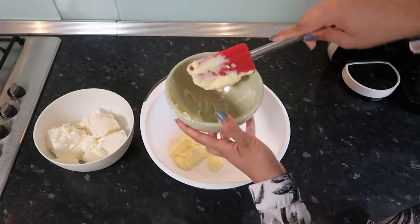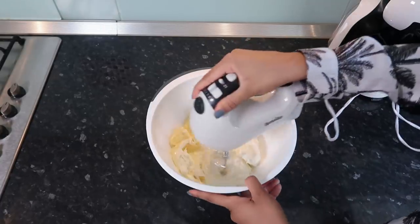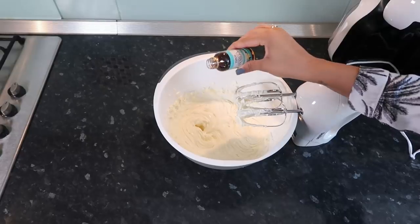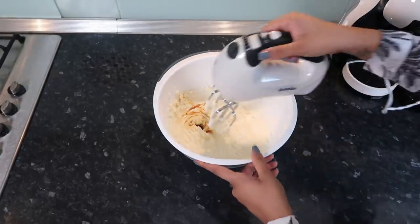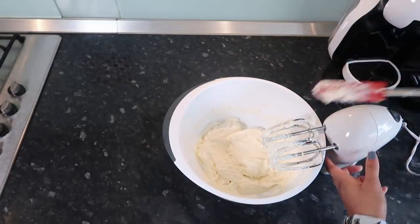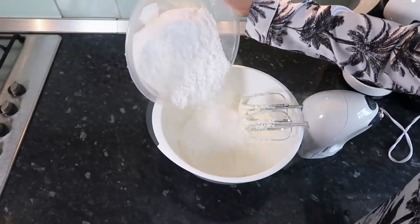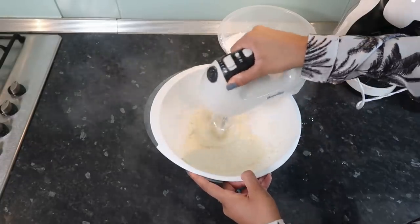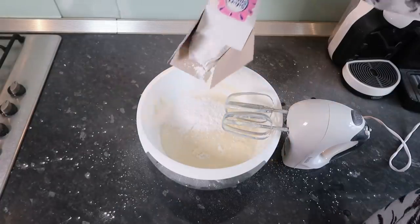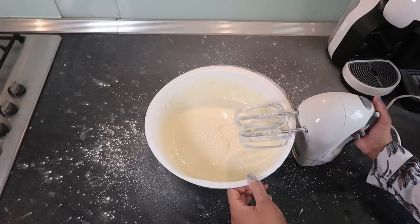I've got a lot of cream cheese at room temperature. I'm going to put in around a tablespoon of vanilla extract. I'll scrape down the edges to make sure everything is mixed in. Now we're slowly going to add some icing sugar — this is going to get a bit messy, so just do it a little at a time. You don't want to add too much. If it gets too thick, you can add a splash of milk in.